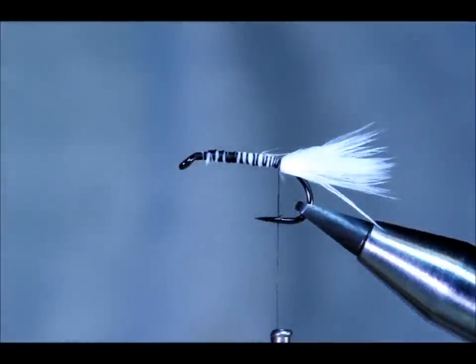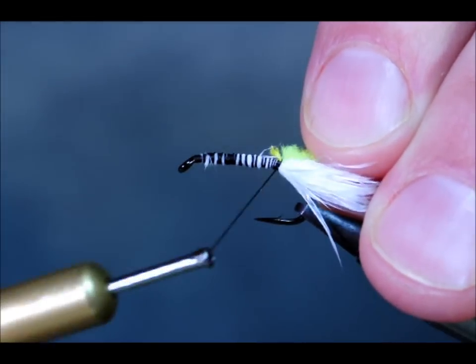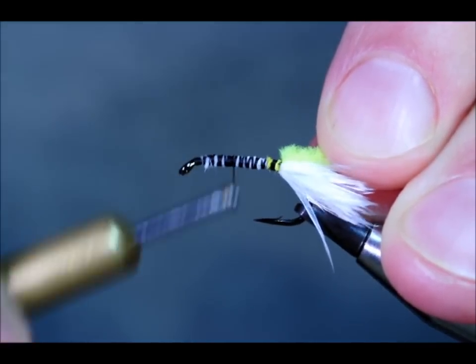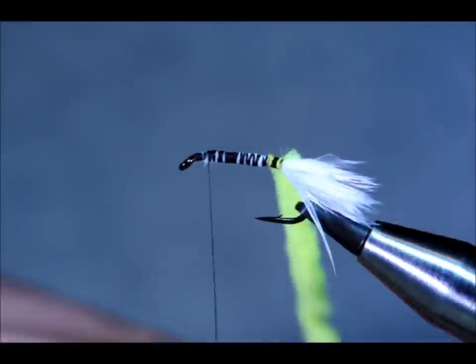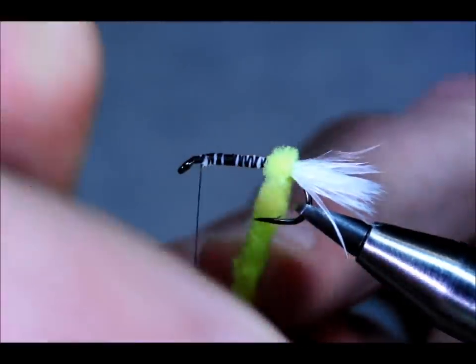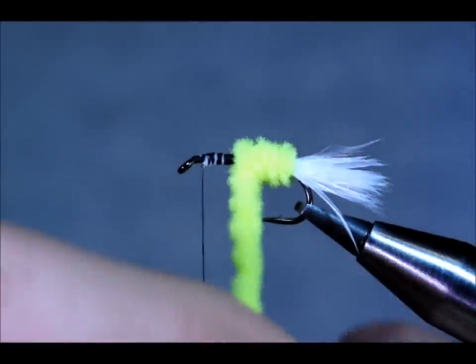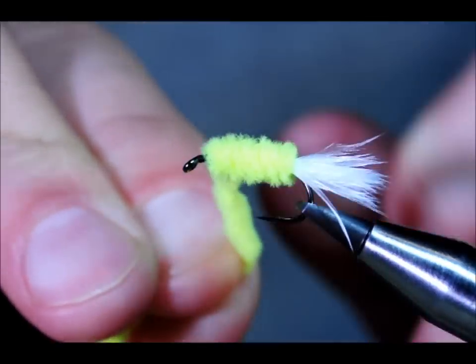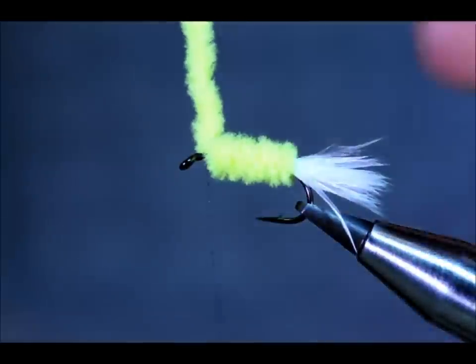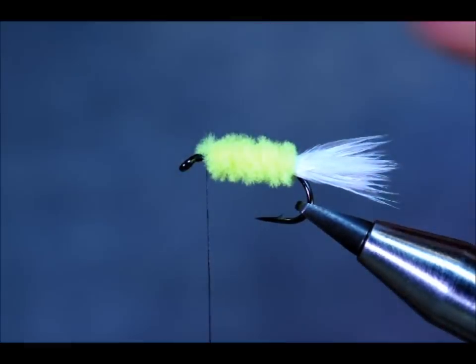For the body, I'm going to use beautiful fashion Chanel. There's lots of different materials available now on the market that people use to tie cat's whiskers, but I still feel that this is one of the best for this pattern. I'm going to come up to about an eighth of an inch from the hook eye and stop, then bring my Chanel up the body in touching turns, locking it down on top with a couple of holding loops.